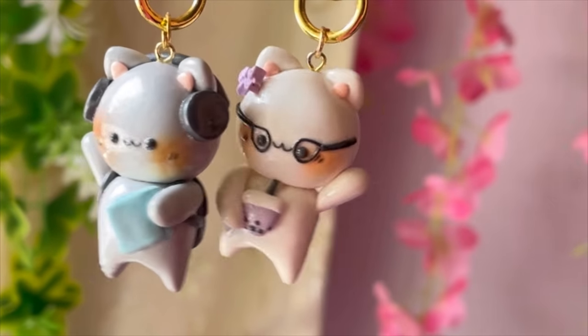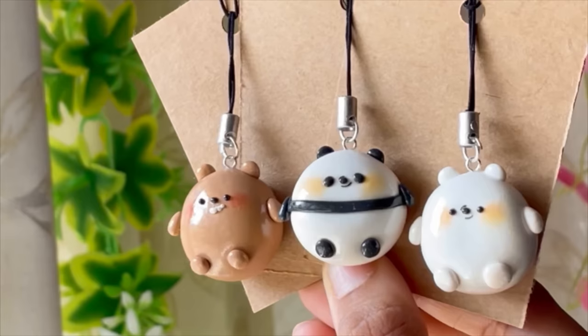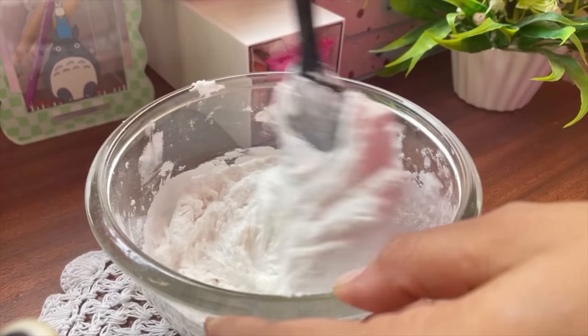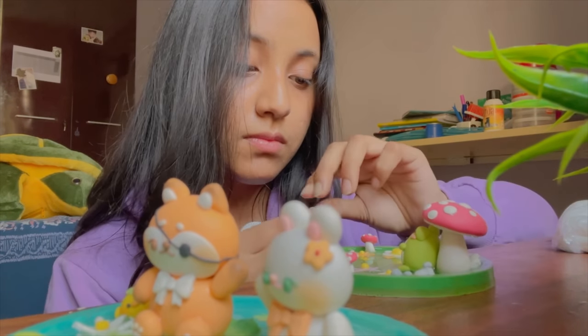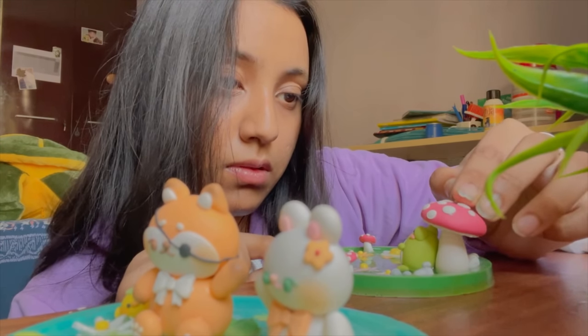I use homemade clay or cold porcelain clay, and as the name suggests this is a type of clay that you can actually make at your own home and the method is also pretty easy and standard. There are a few steps that you need to be careful about and also some tips and tricks that I have learned over the years of making this clay, and with this video I want to share them with you guys.